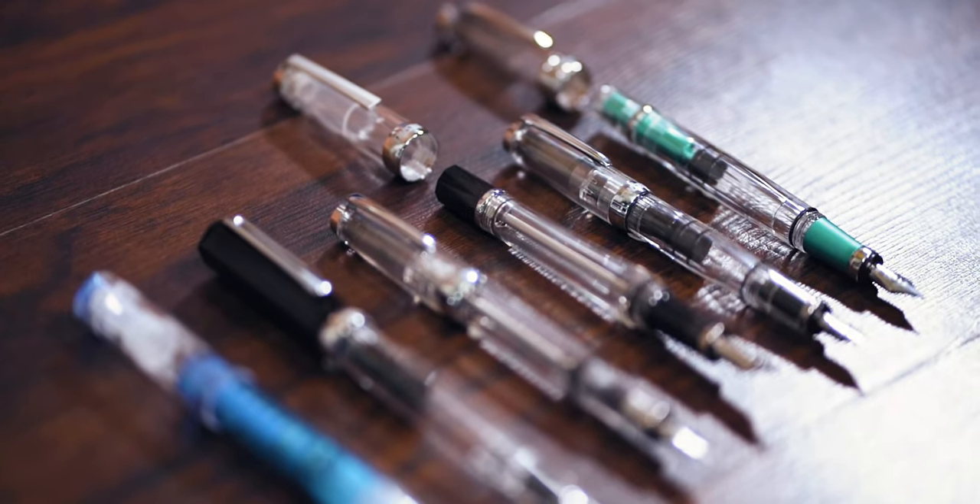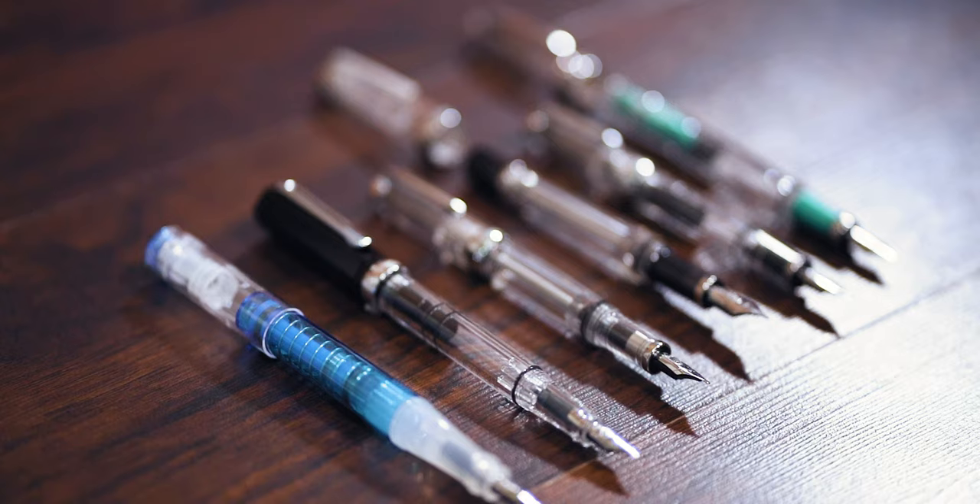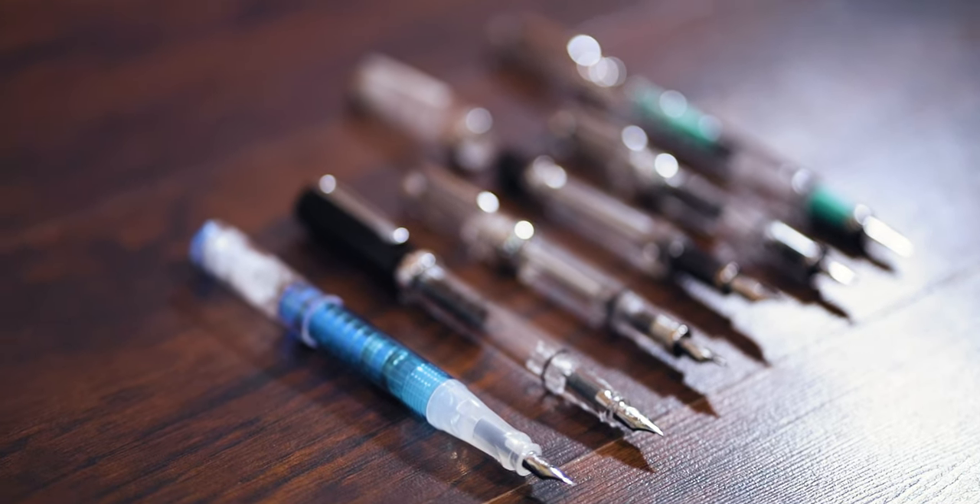Hey pen pals, Tom with Goldspot Pens here to introduce you to our latest brand of writing instruments added to the goldspot.com web store. Chances are you may have heard of them before — they have a quite unique, unmistakable name. In this video we take an overview of the TWSBI brand of forward-thinking fountain pens.